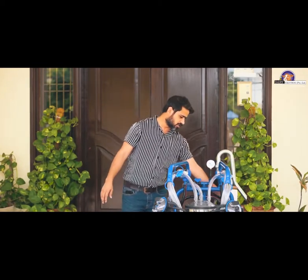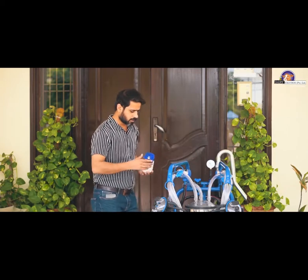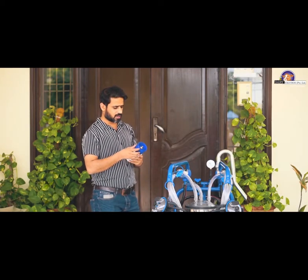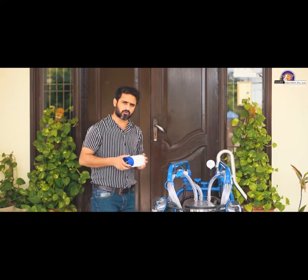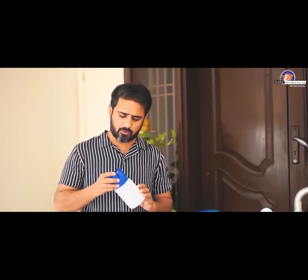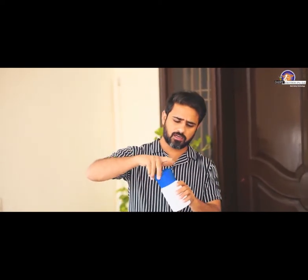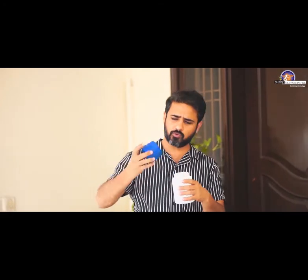The most important thing is the oiling of the machine. We commonly get inquiries that the machine is consuming too much oil. I will guide you. This is the oiler, which has two parts: number one is the blue distributor you can see on the right side, and the second is the oil container.